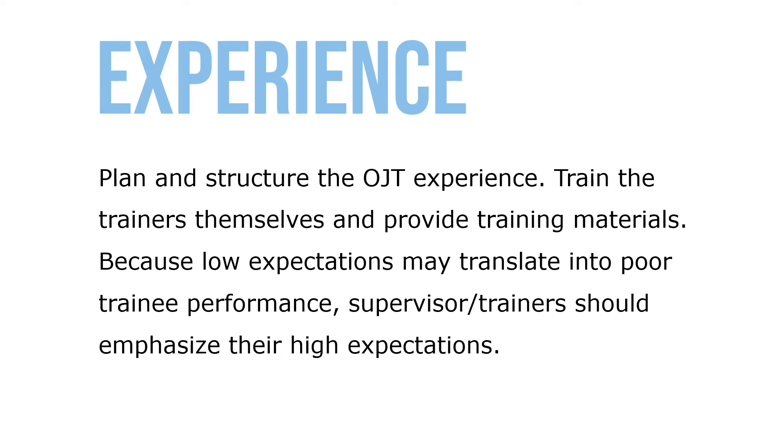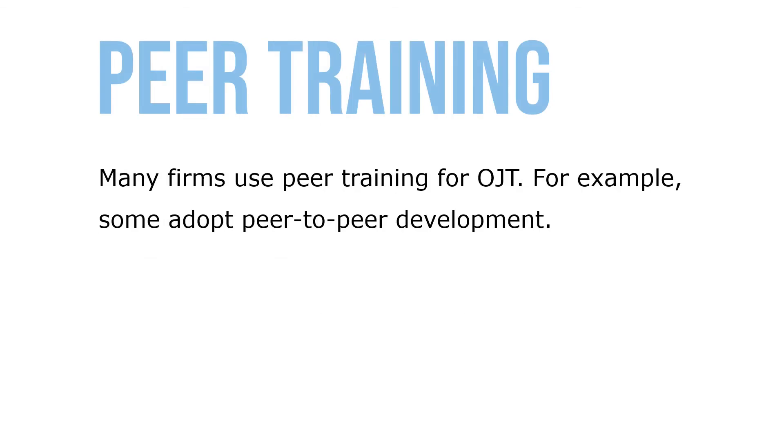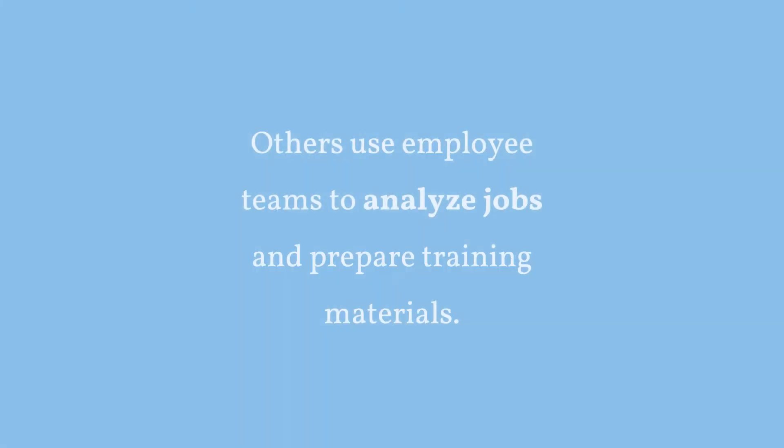Plan and structure the OJT experience, train the trainers themselves, and provide training materials. Because low expectations may translate into poor trainee performance, supervisors and trainers should emphasize their high expectations. Effective coaching is essential — in one study of pharmaceutical sales representatives, supervisors' coaching skills were associated with significant differences in goal attainment between sales districts. Many firms use peer training for OJT, such as peer-to-peer development, where selected employees learn new technology or change over several months and then spread new skills and values to their colleagues.